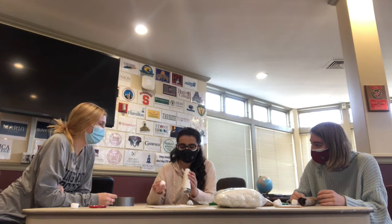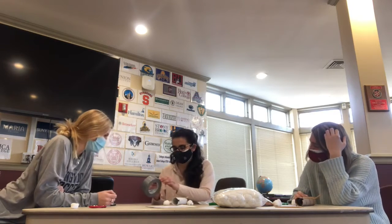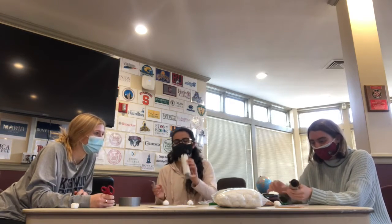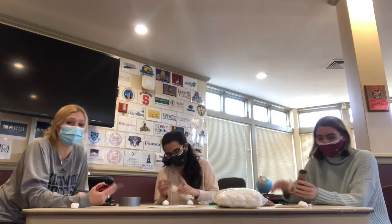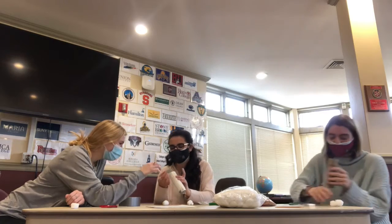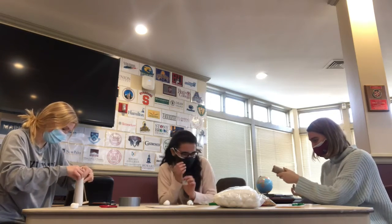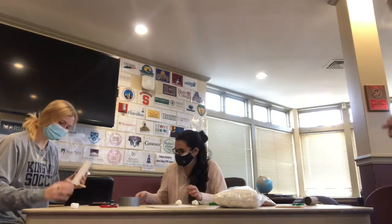I think this one might be too big because it's going in there. I'm going to put some more tape on this one because I think the tube is too big — just going to cover it with tape. Hers works well. Alright, round two. We got it!